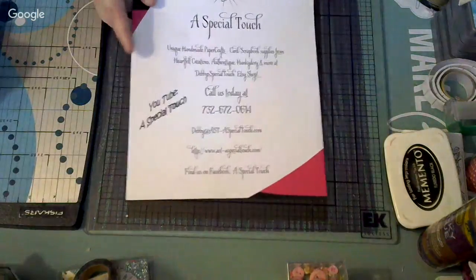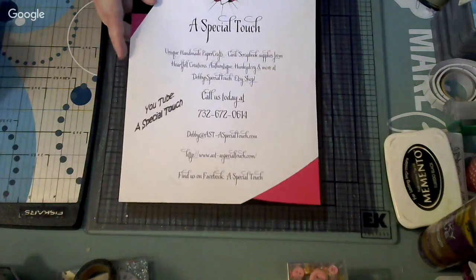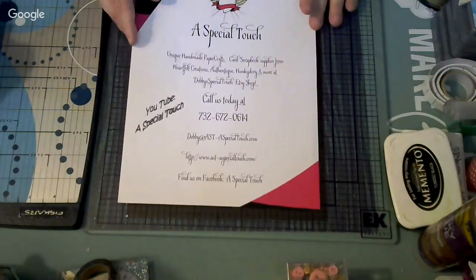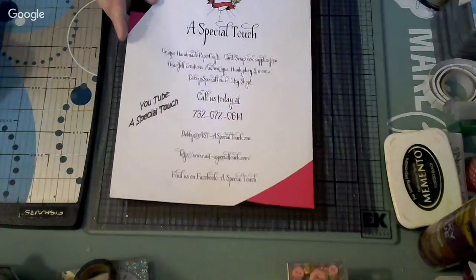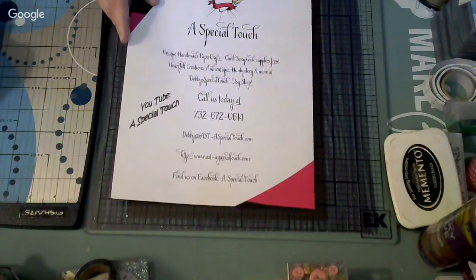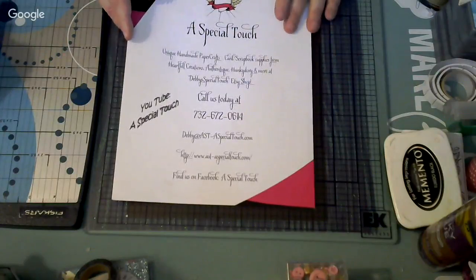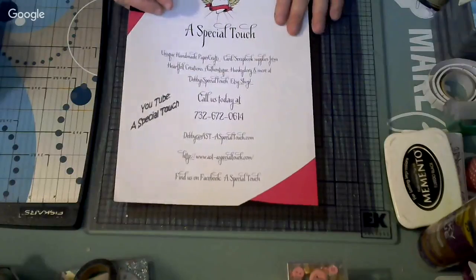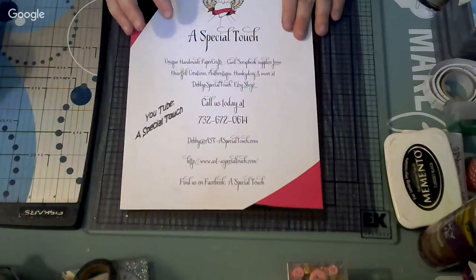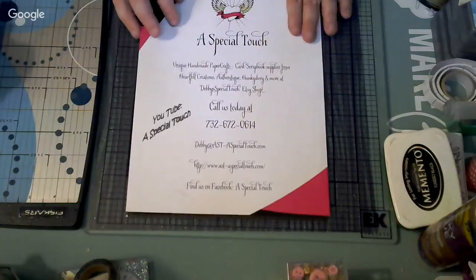The link is in my description box. All you have to do is click there and you will get to the store. Also, if you use the code I put in there — it says 'ALL' in capitals — you're going to get an extra 15% off the total of your purchase. She has one of the newest collections from Heartfelt Creations at the cheapest prices I've seen, so if you want something you have to go because it goes fast.